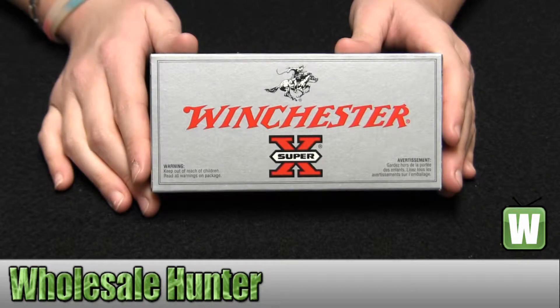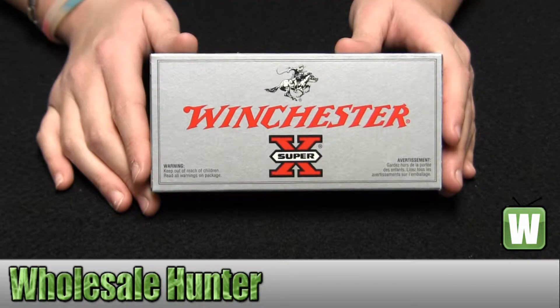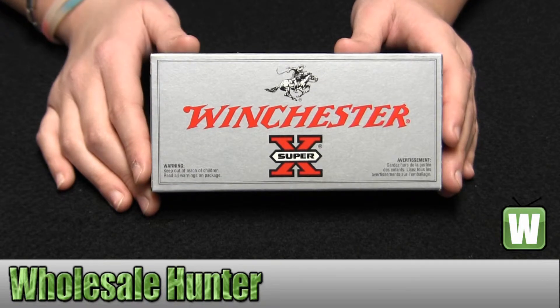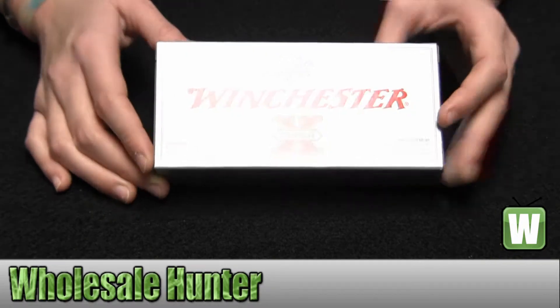Hello, this is an unboxing video from the faction number X222501. This is by Winchester Ammo. These are 20 centerfire rifle cartridges for a .22-250 Remington. They're Super X pointed soft points. I'm going to go ahead and take them out so you can get a better look.